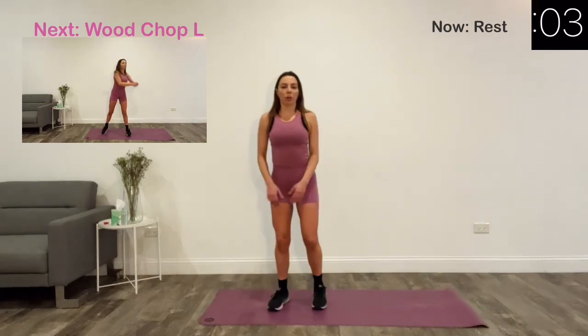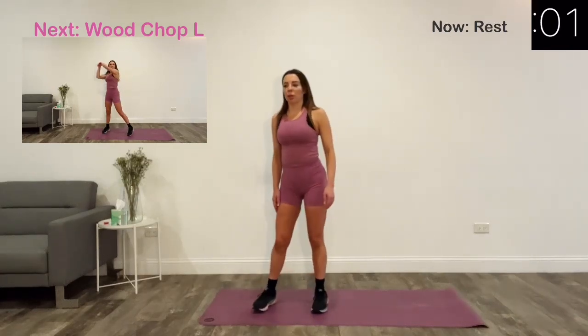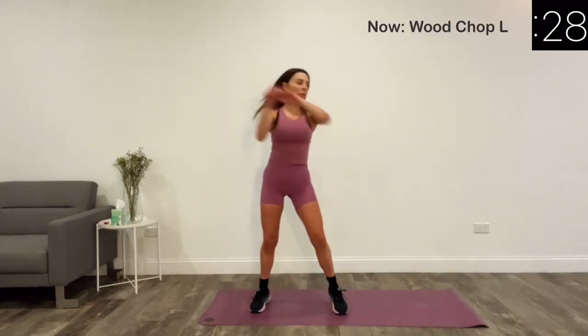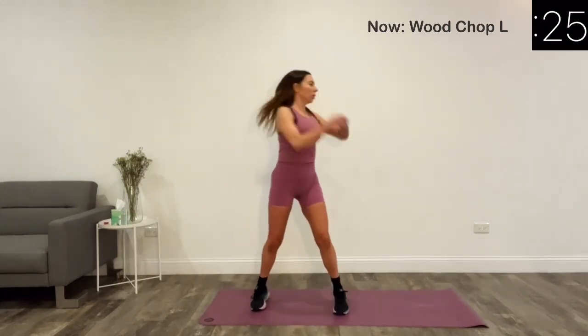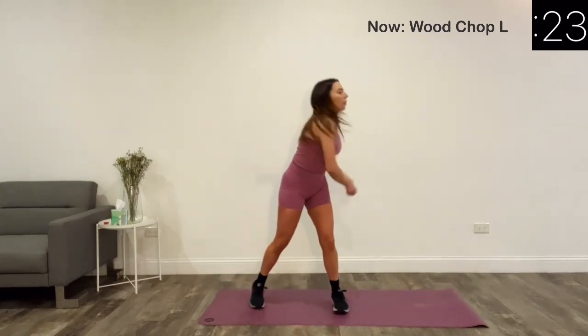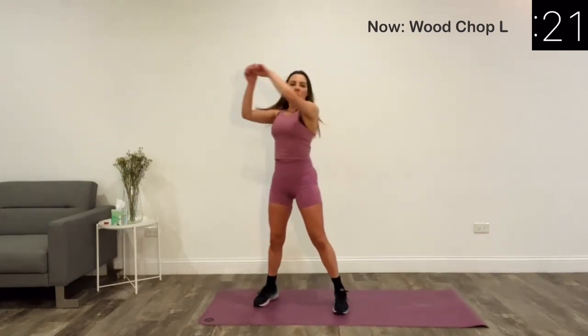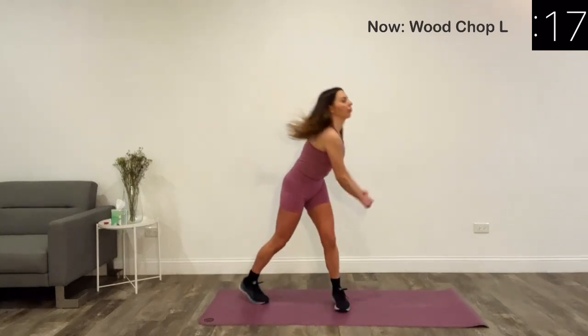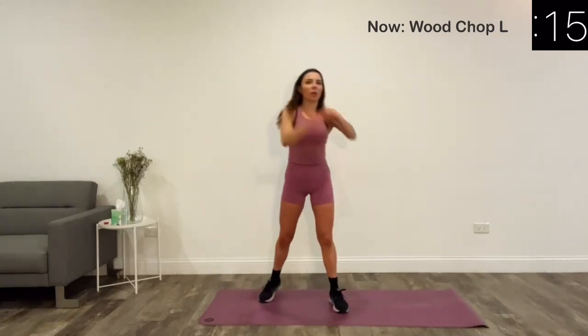Our next exercise is wood chop. Start with your feet about shoulder width apart, raise your hands to the sky, engage your core and twist your torso to the left, lowering your hands diagonally across your body towards your left hip, like you are chopping wood with an axe.